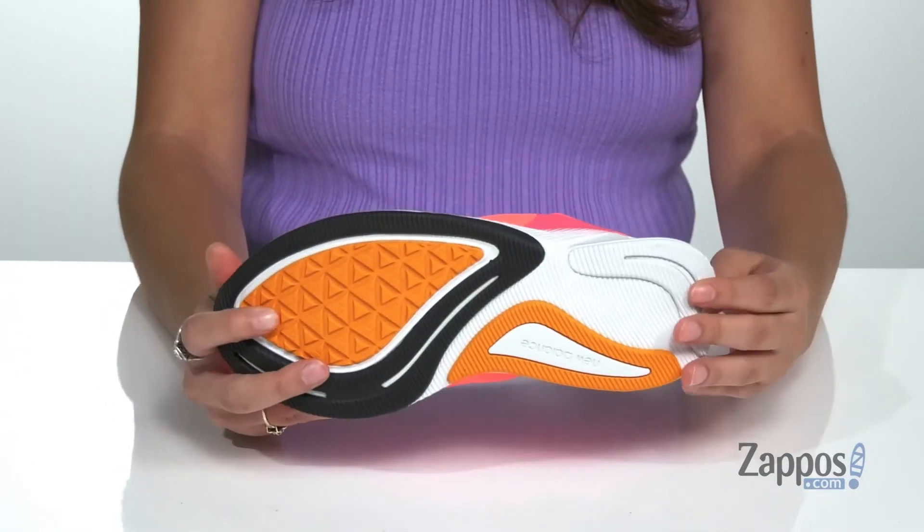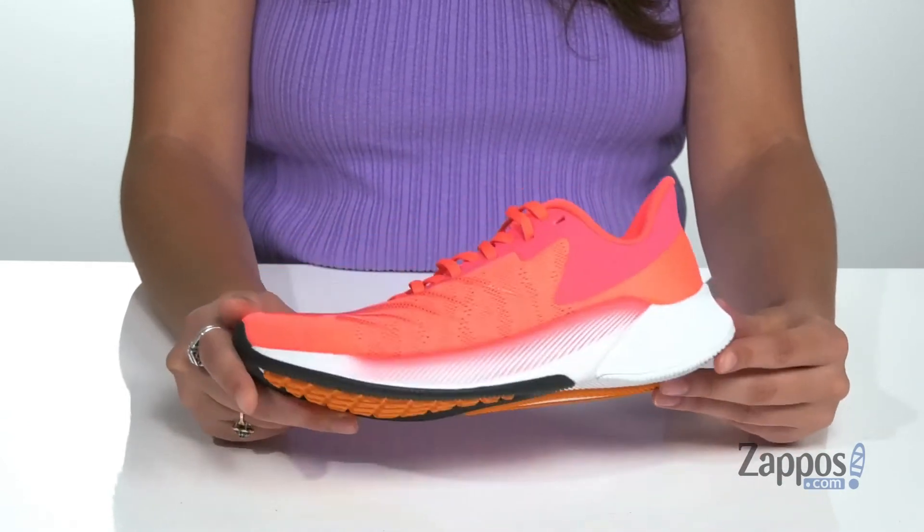It's also going to keep them comfortable and supported throughout the day. It's all on top of a rubber outsole that's textured for traction. The Fuel Cell Prism will fuel them with whatever they need to get through the day — grab them a pair, from New Balance Kids.